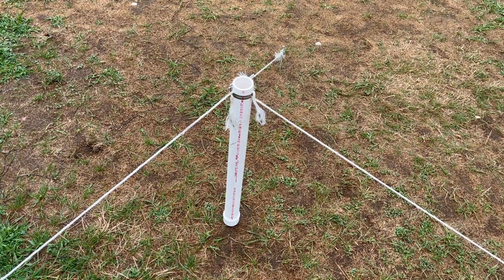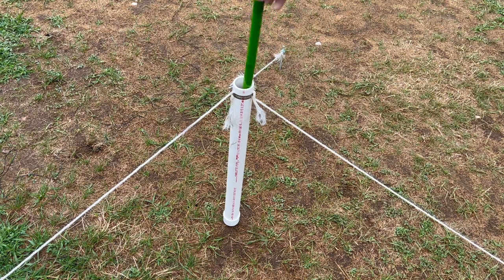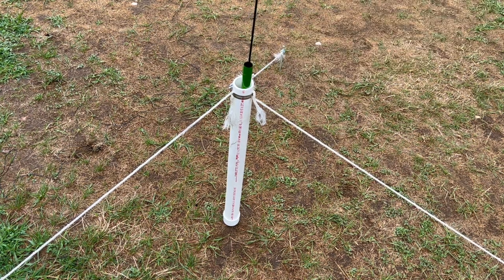This little PVC stand with these three tent stakes is a Tracy Outdoors on the Air VE3TWM creation, and I'll tell you what, I use this thing all the time. It's a way to actually get your pole to freestand in a field. You simply set that stand up, then put your pole in it, and there you go — it's standing on its own.